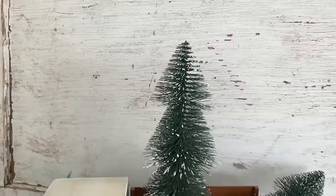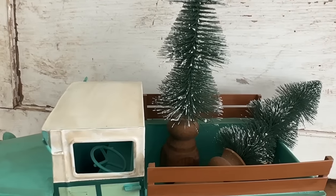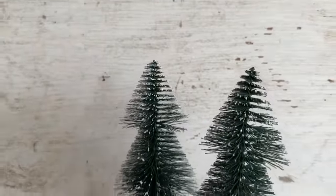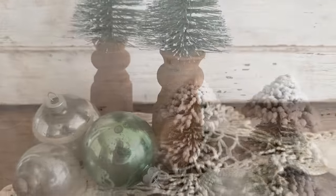Such a quick simple DIY. Then I'll also show you a couple of other styles of trees that I got. I put them in some cute crocs. They're available on my site as well and I'll be using a lot more of these trees very soon.